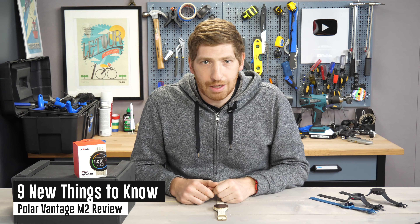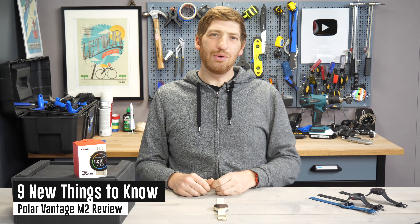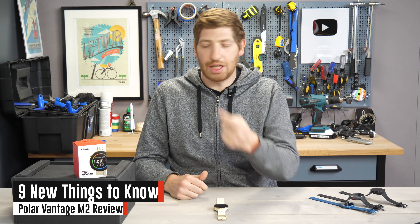Hey folks, it's Ray from DCRainmaker.com, and today I've got your full knit review of nine new things to know about the new Vantage M2.